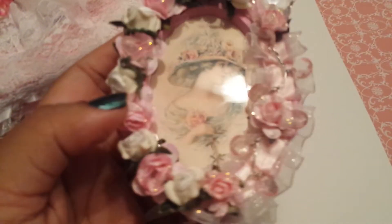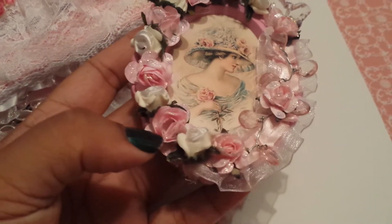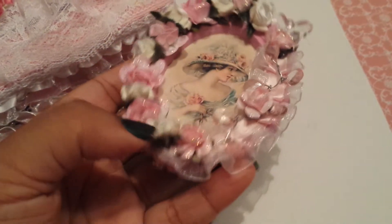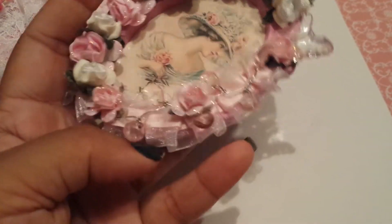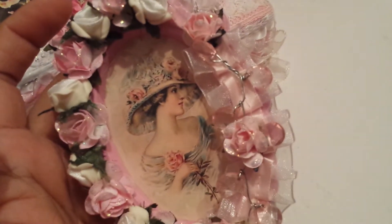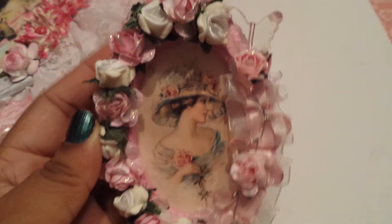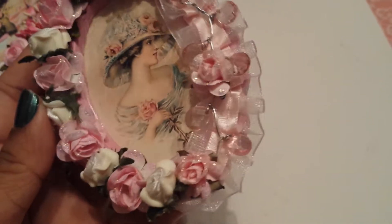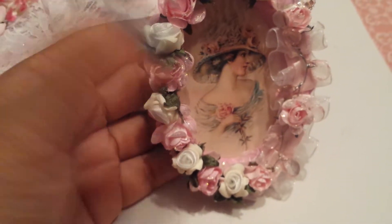I found this frame at Target in the dollar spot and it was already this pink color. All I did was add some really pretty flowers from Craft Supplies 1 — just some of the little pink roses — and then some white porcelain flowers that I love. I added a piece of trim from Craft Supplies 1, and I cut off these crystal pieces and just kind of glued that down, then added a little crystal butterfly. I stickled over everything because I like it to sparkle, so there's lots of shimmer on it. I just added this little image into the middle — so it's just a little frame and it stands up.